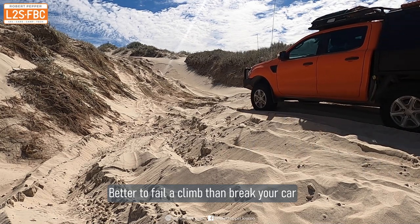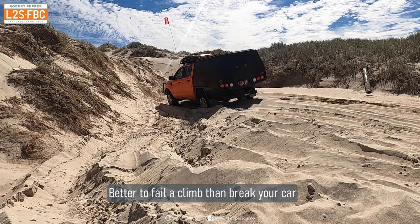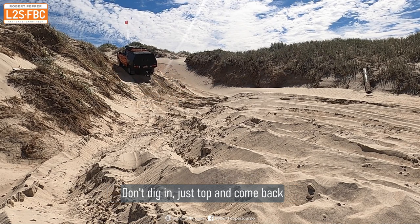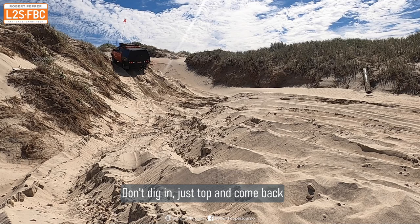You will fail the occasional climb and that's fine — it's better to fail one or two times than to keep throwing your car at high speed at hills. When you do fail, don't dig in; put the car in reverse and come back.